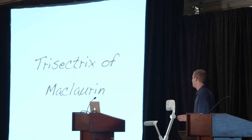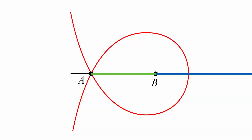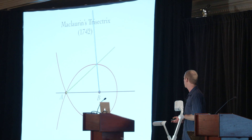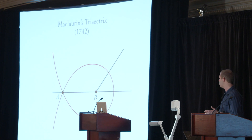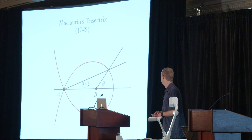I'll give you one more — there are many examples. This one was due to McLaurin. Here is his curve. We start off with two rays, one coming out of A, one coming out of B. They both rotate counterclockwise with the blue one going three times as fast, and that traces out this curve. Because of the way it was generated, if we draw any angle theta here, then this angle is going to be exactly theta over 3. So this is the trisectrix of McLaurin. There are many other examples of curves that can be used to trisect an angle.